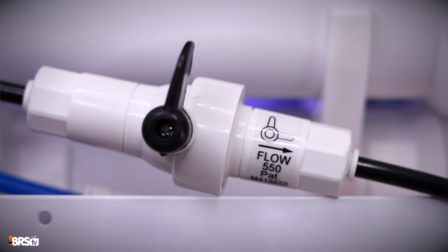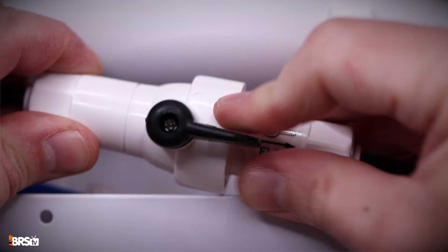Before we start cutting any RO tubes, be sure the water is turned off. And if your RODI unit comes with a manual flush valve, be sure it is turned to the inline position shown here. Now that you've mounted your booster pump, let's connect it to the RODI unit.